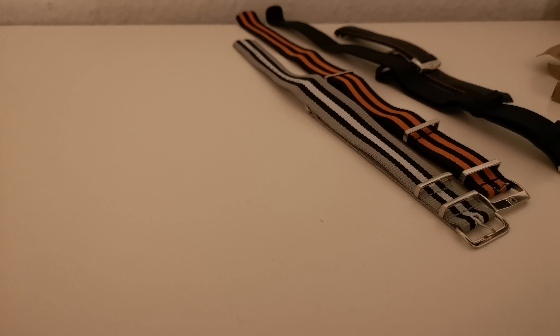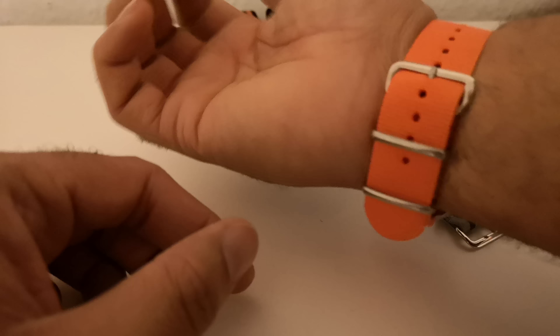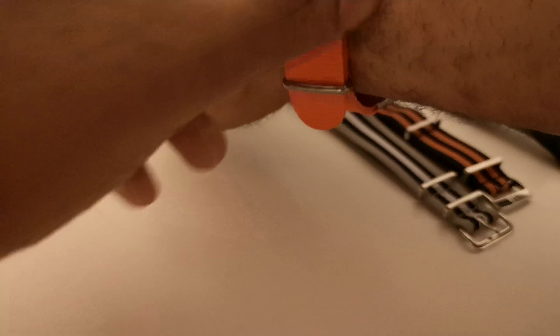There we go, that's what it looks like on the wrist. Definitely cheap quality — it's not as elegant and the feel is nothing compared to the Omega straps. It just feels way too soft.